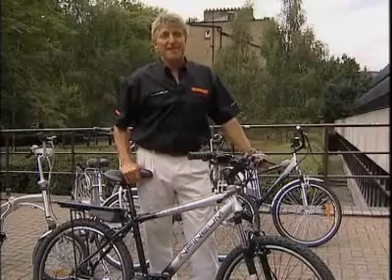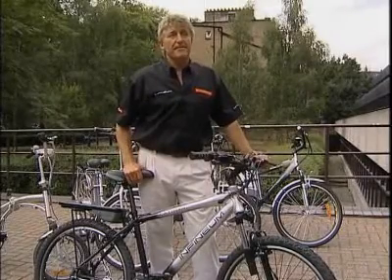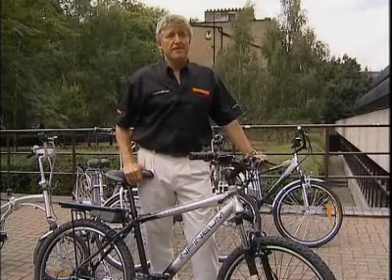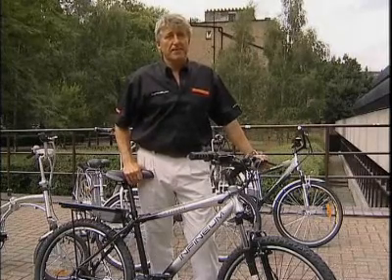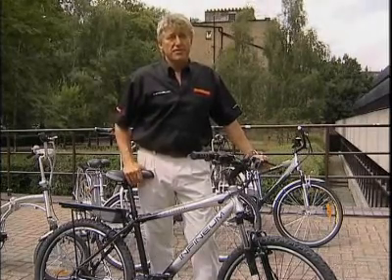I'm hardly young, but I love biking. This particular bike suits everybody. There are many people I know that have arthritic issues, and they can go out and ride with their nephews, and it's a joy to see them.